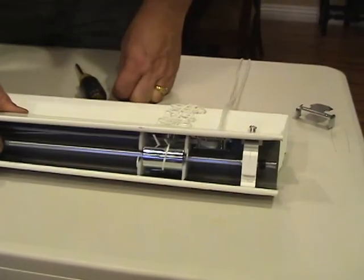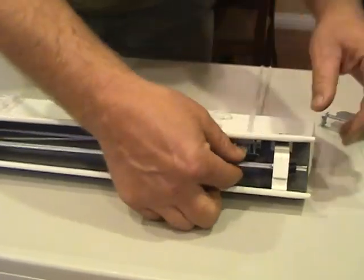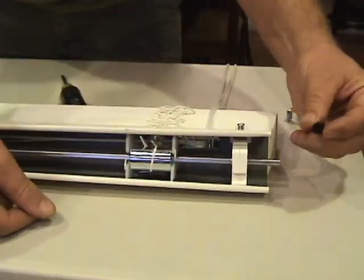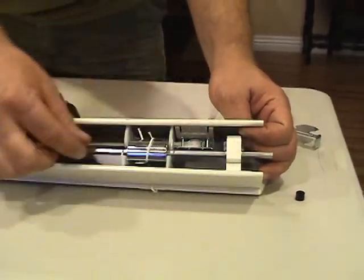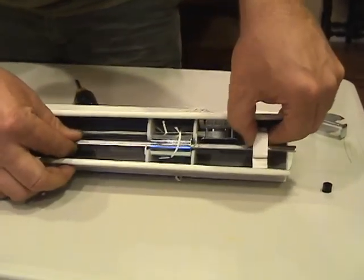Once we have the end caps removed from the headrail, we're going to slide this shaft out of the tilter. This is the portion we're replacing here. The particular blind I'm working with today has a little retaining ring on it — you won't always find that. Sometimes you'll find little retaining rings on either side of the drums. I have to remove that in order to slide this shaft out of the tilter, and that's what I'm going to do right now.